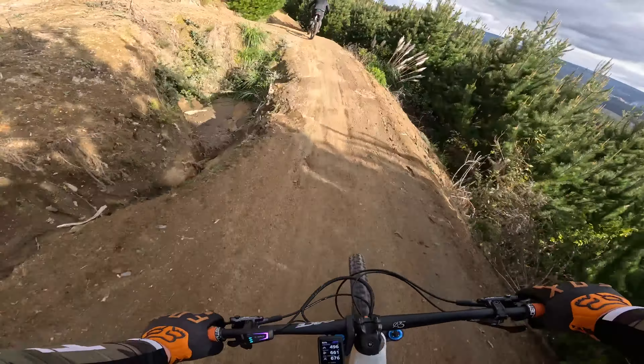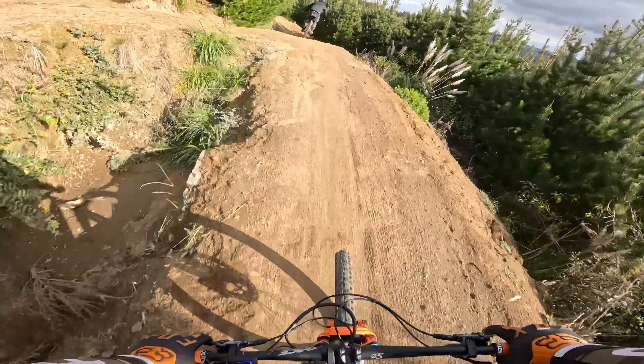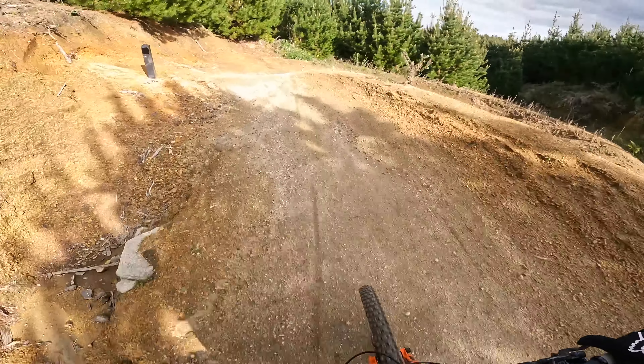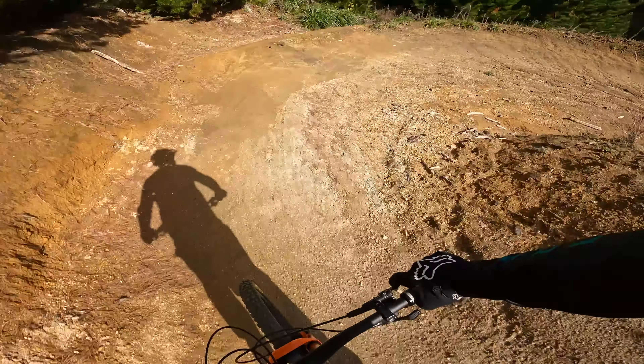Watching back on camera these jumps don't look that big, but in real life they're super intimidating. Thank god for that 180mm suspension up the front — soak all that up. All my terrible riding.